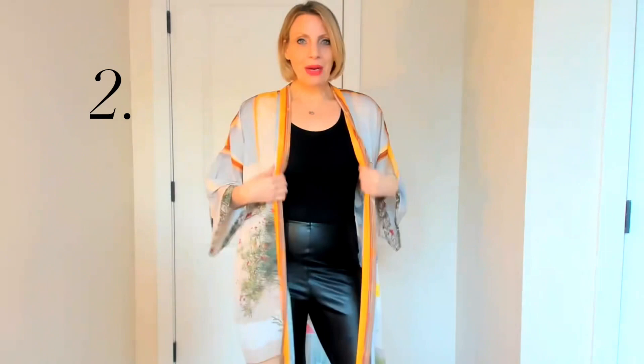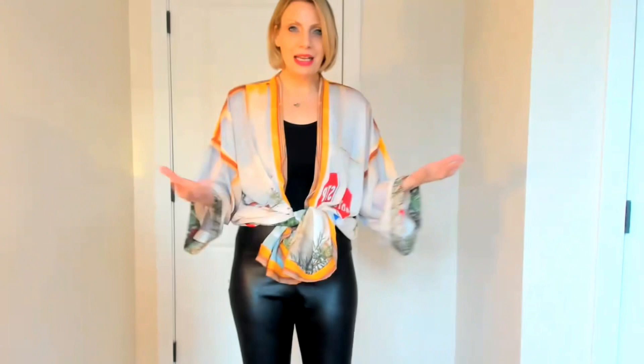The second way to wear this is to take the bottom, pull it up to your waist, and make this a top. Again, this can be dressed up or dressed down, worn during the evening or equally during the day. All these very cool hues come through and it's another great style from this kimono.